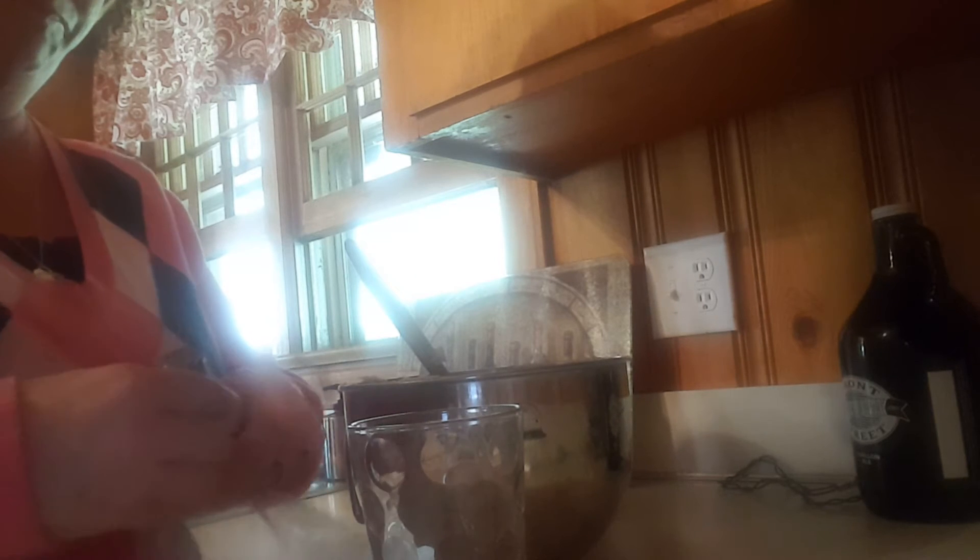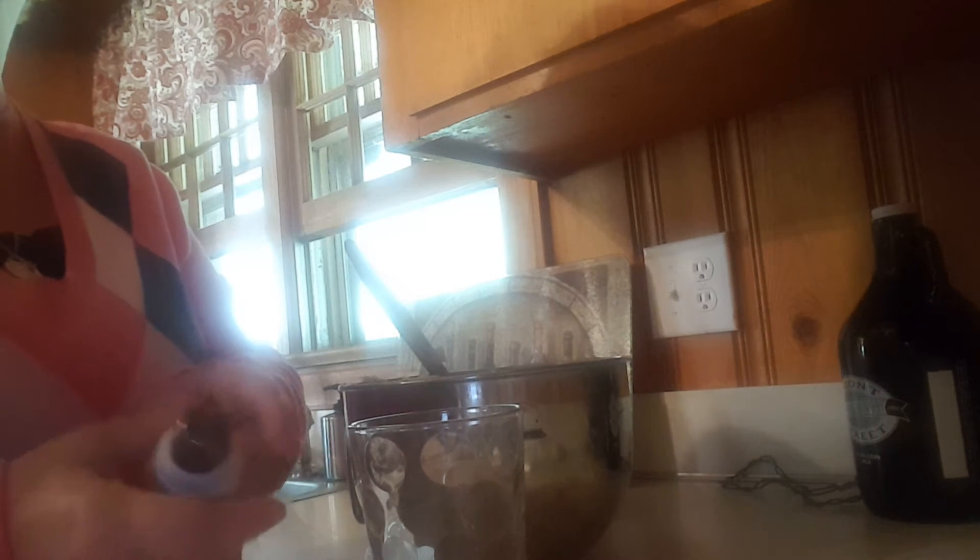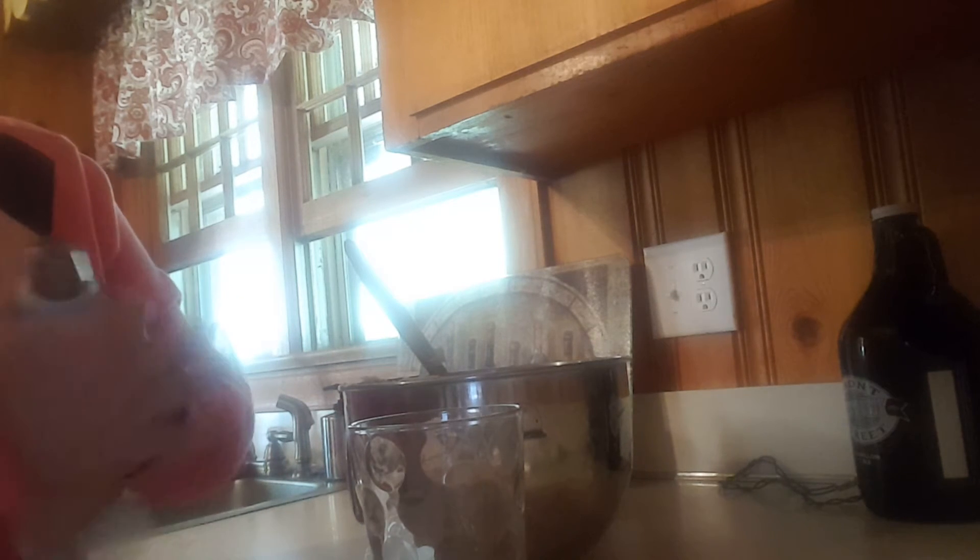I'm going to go ahead and put my flower tip on that I'm using today. What's beautiful about these is how easy it is to change your tips out, because instead of going into the inside of the bag, the tip is on the outside.